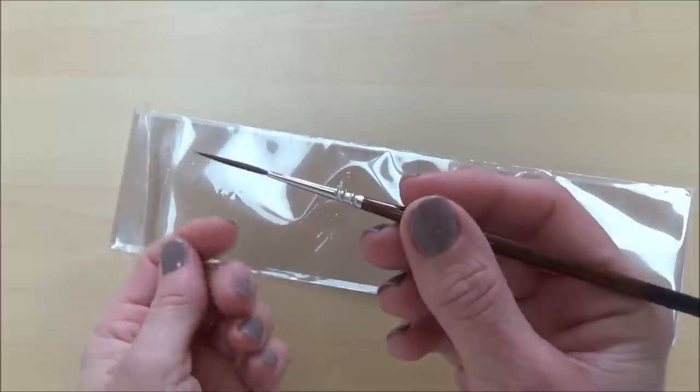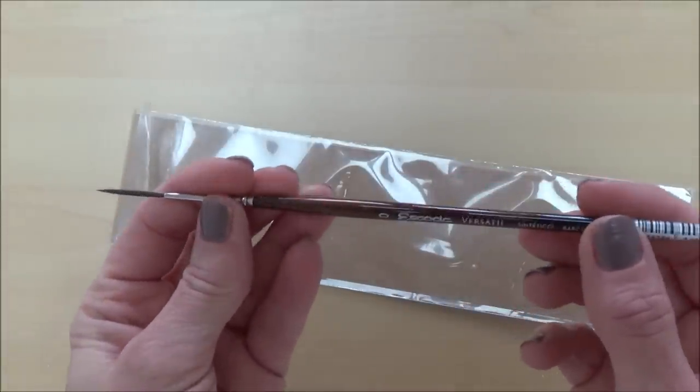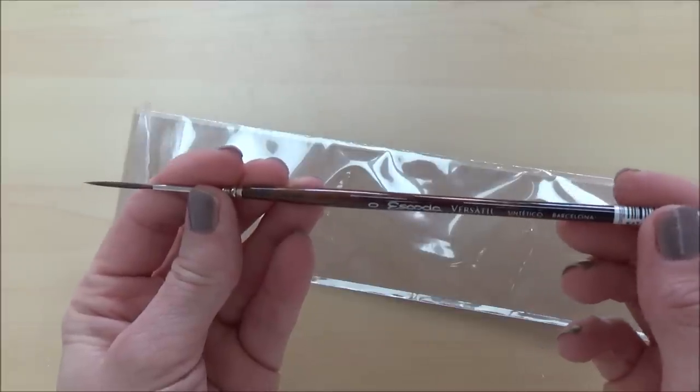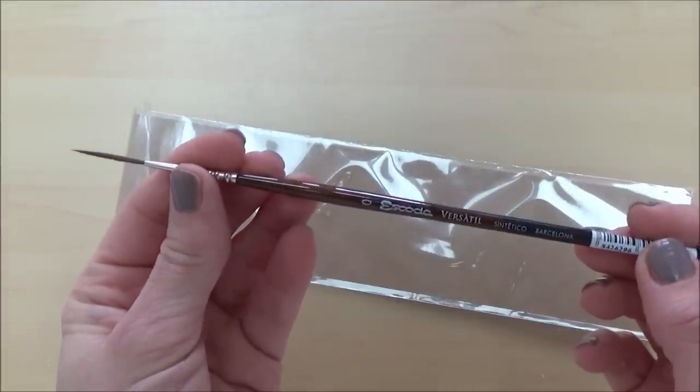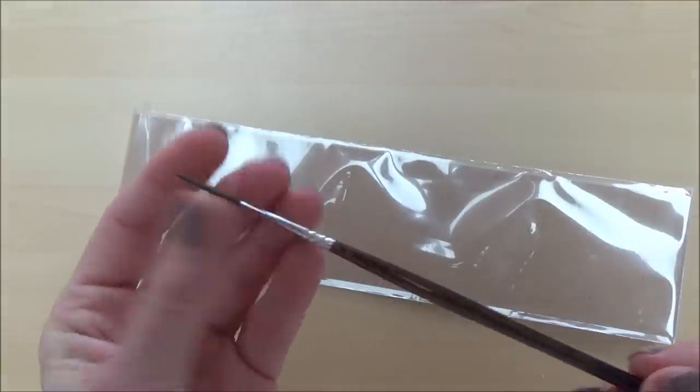I have to say I also like the look and feel of the Skoda brushes as a whole. They're really well made and although synthetic brushes may not last as long as sable ones, they are a lot cheaper and as long as you look after them properly I think you are getting good value for money with this brand.